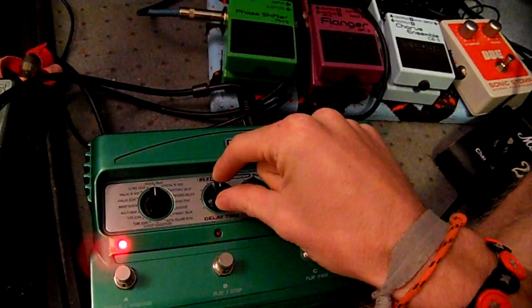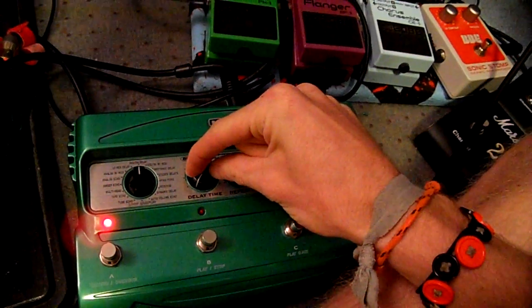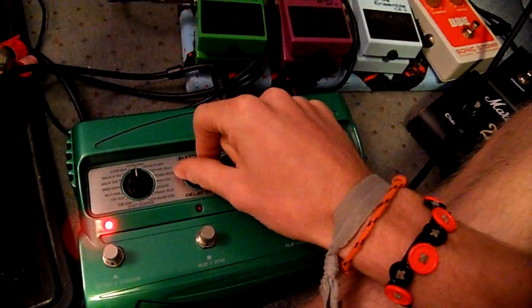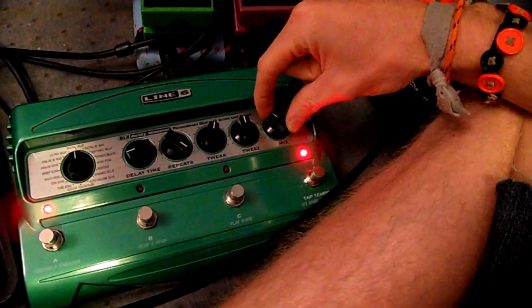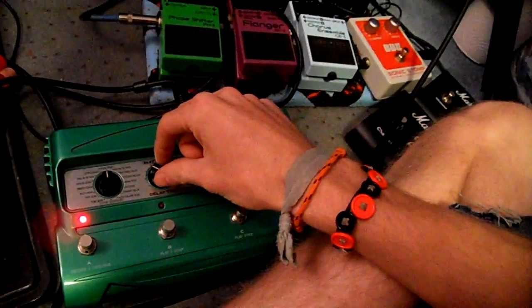Then you take your delay time — with your repeats on full — and turn the delay time knob. That's awesome. And then you can slow it down. What's cool is you can make the mix louder, and if you really twirl the knob you get wild sounds.